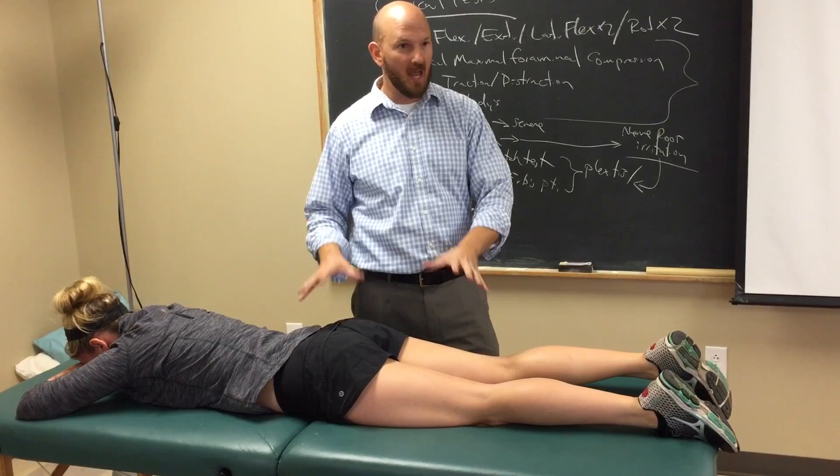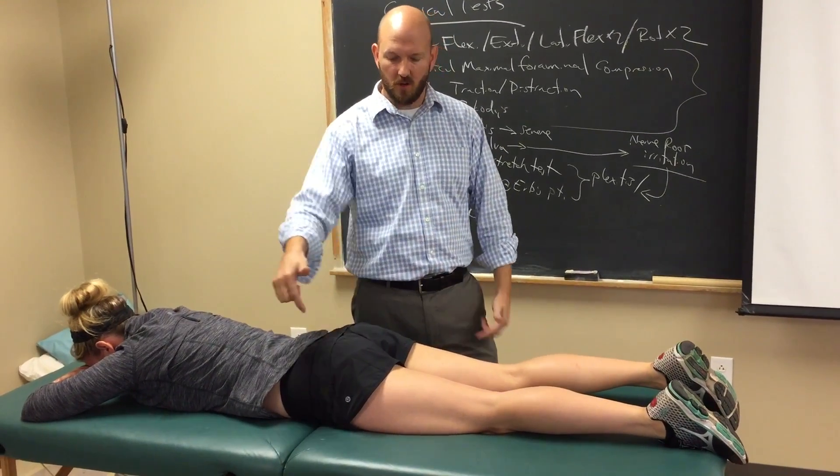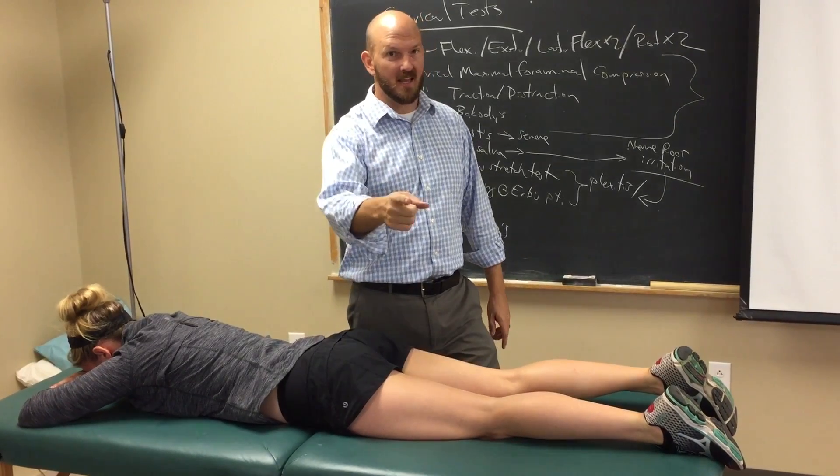So if she says she has pain, you've got to say: where's your pain? And it can indicate more SI joint or coxofemoral joint involvement. And that's it.